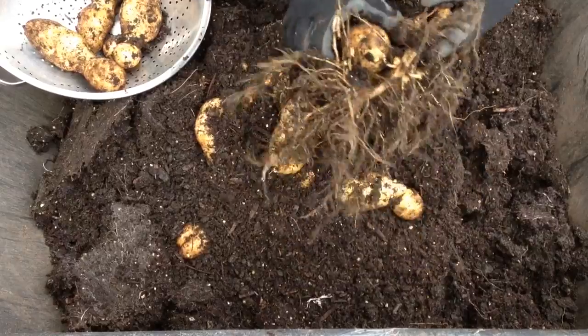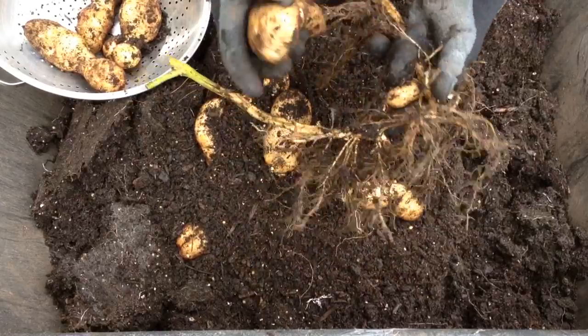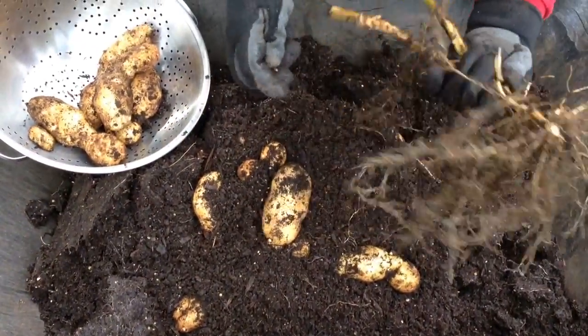You can see how they grow on these specialized roots called stolons — they come off of the main branch. Every potato you find in a store will have come from something like that. A few little ones, but not too many.